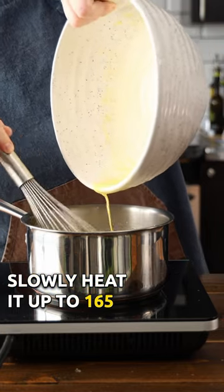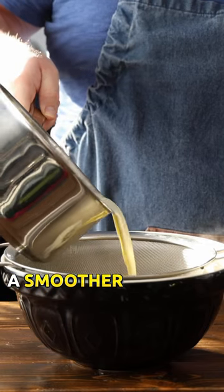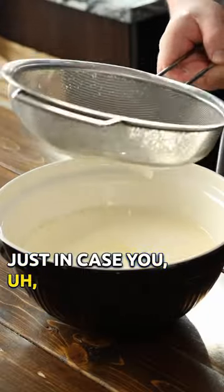Slowly heat it up to 165 to 170 degrees Fahrenheit. Now you can strain the eggnog through a sieve if you want to ensure a smoother and silkier texture, just in case you overcook those eggs.